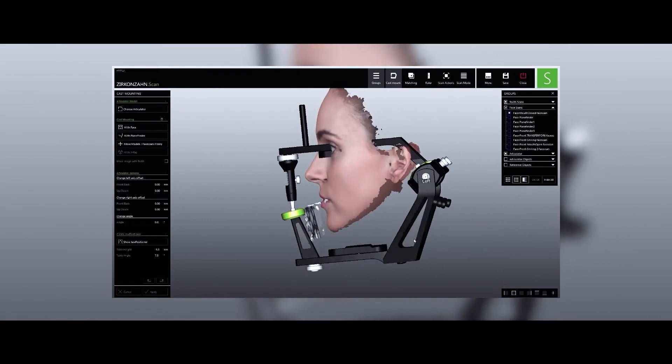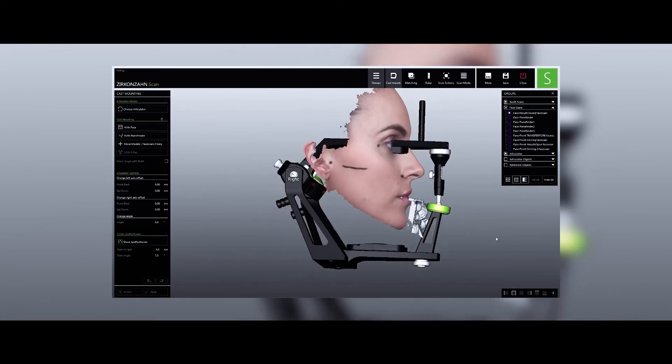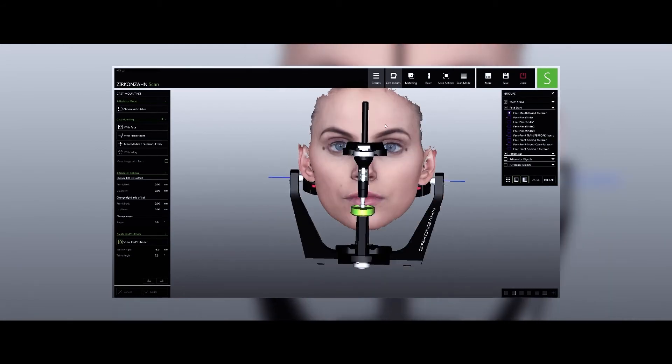Once all available data is combined, we are able to correctly position the patient in the PS1 Virtual Articulator.